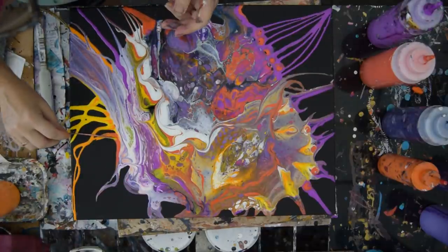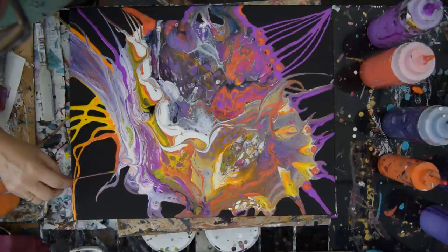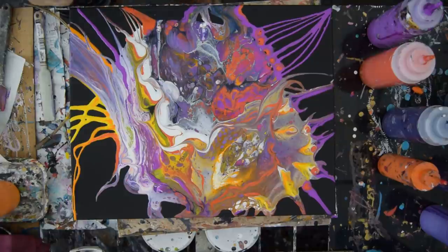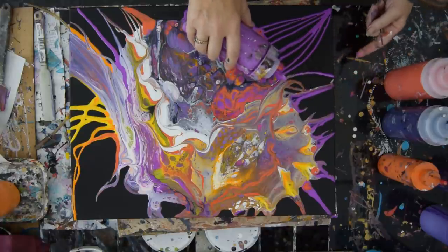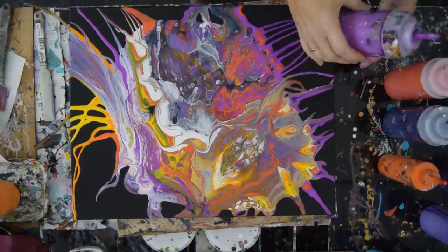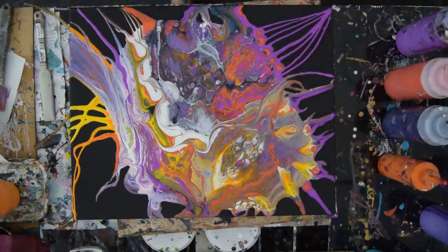My recipe is in the description under the video. For anybody who's watching and doesn't have it, write this down: I mix 10 or 20% GAC 800 by Golden to keep my paint from cracking with my color. When I'm done mixing my color, I double the volume with Floatrol. I don't use any water, and that's the end of my recipe — it's pretty simple. You will find it, should you look for it, exactly like that in the description.